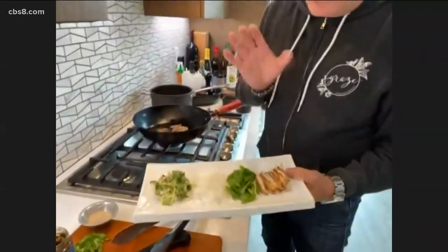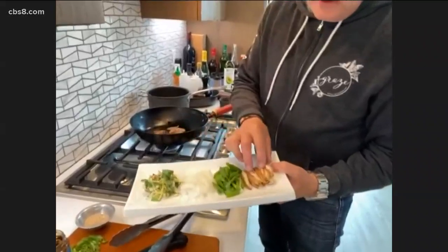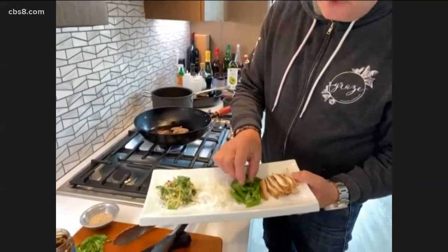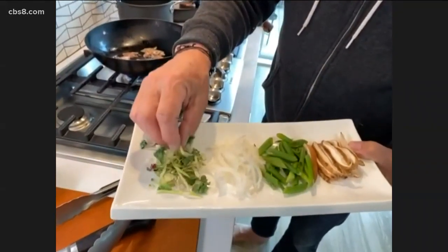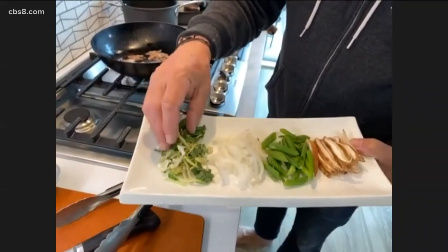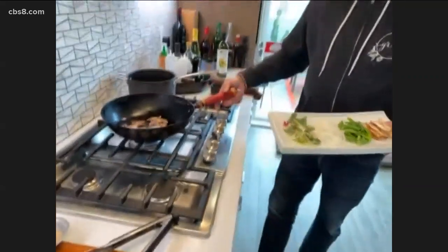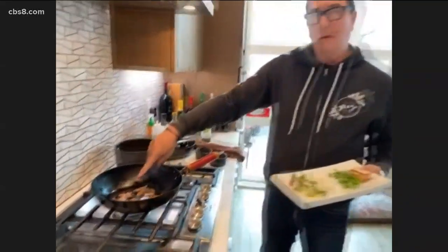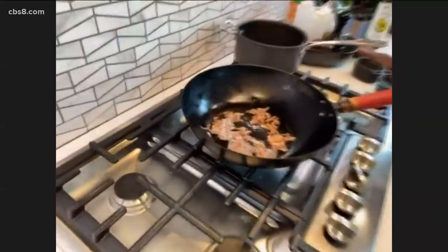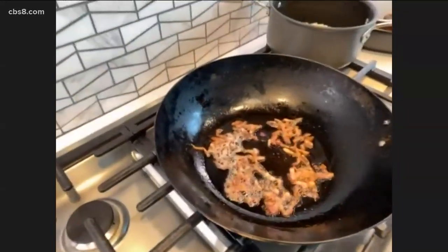I have here just literally stuff out of my fridge: shiitake mushrooms I cut up, some green onions, some yellow onion, and this is some broccoli coleslaw in a bag. I've cooked some bacon, just a little bit right here in my pan, and we're going to add all of these at the same time.